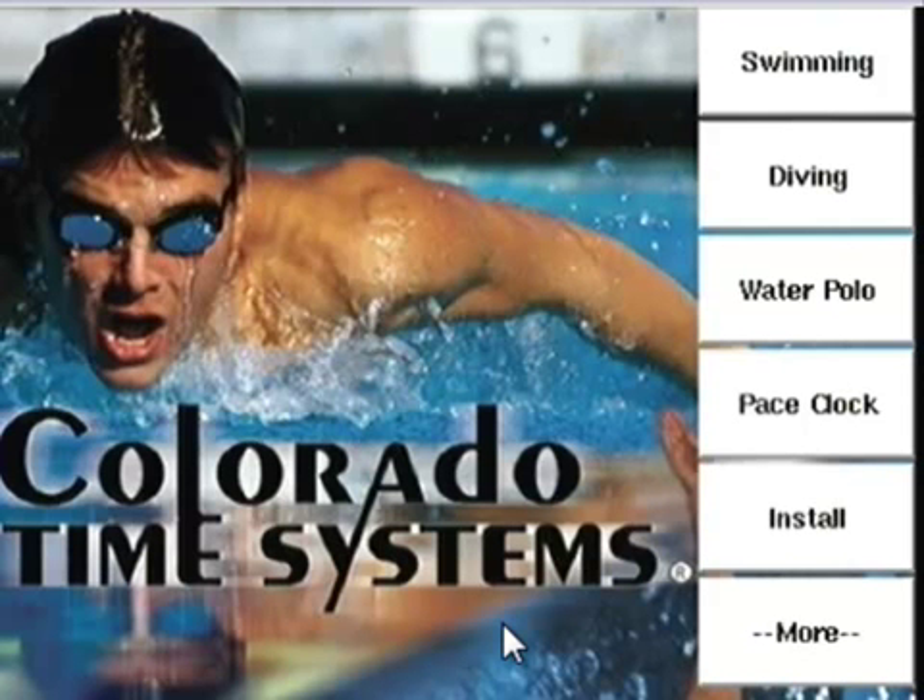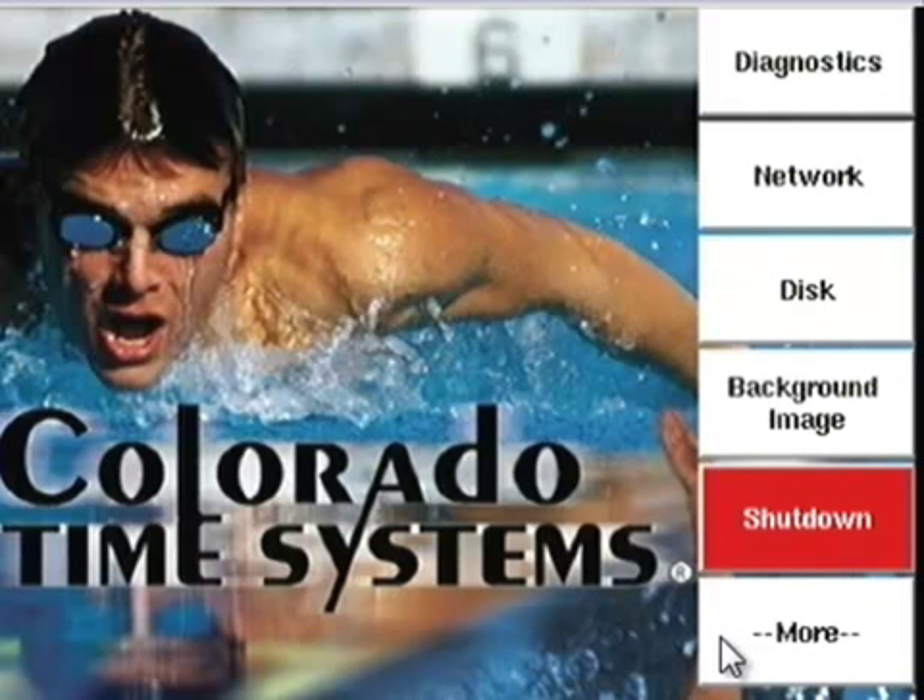Below the Install button, you can see the More key. If I press that, we're going to bring up a whole new set of options. Depending on what sports your timer has installed, your soft key choices may be different. You can now see the Diagnostics key, which we'll cover shortly. The Network key will be covered as part of the install video. The next two keys are Disk and Background Image, both of which we'll go over at the end of this video. The final key is the all-important Shutdown key.